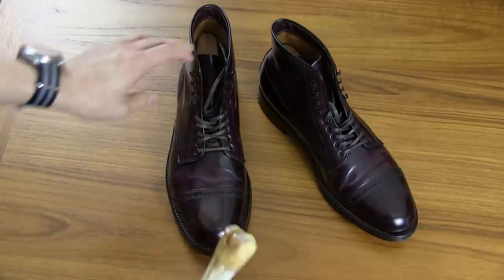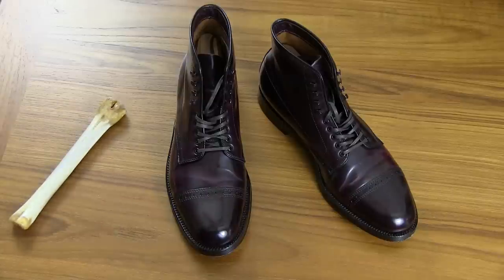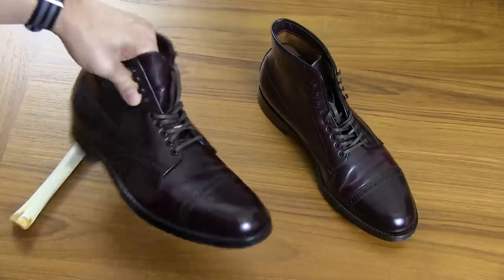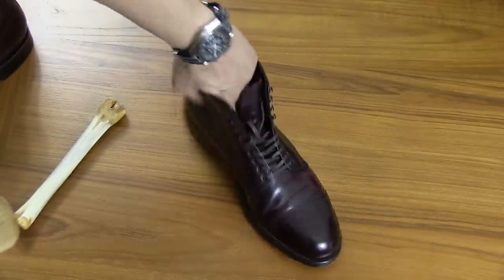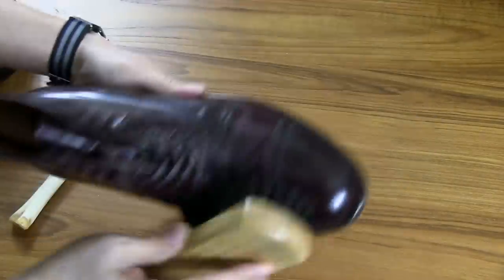So I've got a deer bone here. What you want to do first is just brush off the shoes. These are actually in pretty good condition, so I don't necessarily need to use the deer bone on these, but I'm doing this for illustration purposes. The first thing is to brush the shoe to get rid of any residual dust, and also brushing helps bring up the nap of the shell cordovan leather a little bit so that it can accept the shine better.